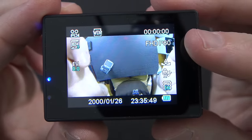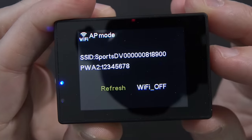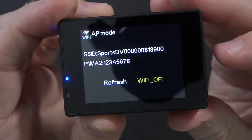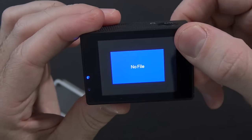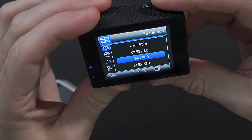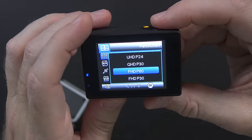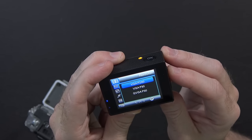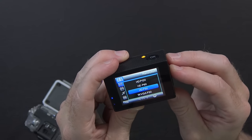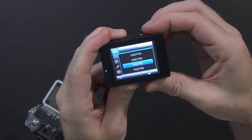It says FHD P60, so that should be 1080p 60. Pressing down turns off the microphone; pressing up does Wi-Fi stuff — it's turning on Wi-Fi and giving you Wi-Fi info. Hitting OK says insert SD card. The power button switches the mode, so now we're in photo mode. In the menu under resolution, right now it's in FHD 60, but you can go up to QHD P30 — which should be 2K or 2.7K — and UHD P24, so 4K at 24 frames a second, or QHD at 30 frames a second. You can go as low as QVGA P30, VGA P240 for 240 frames a second, or HD which is 720p at 120 frames a second. Lots of options. I'm going to stick to FHD P60 for now.